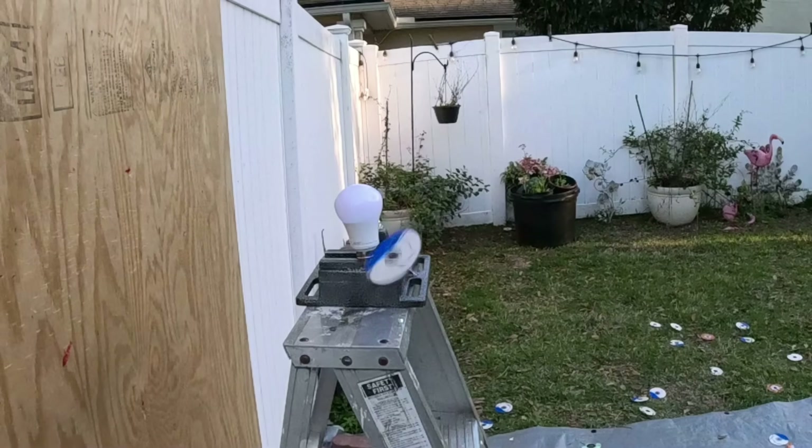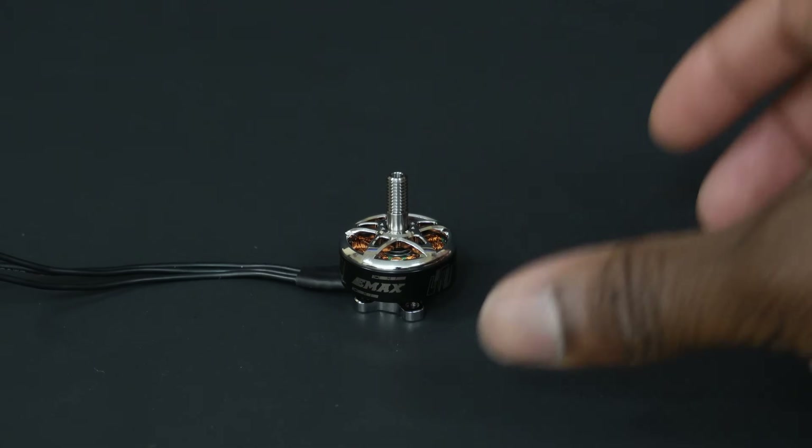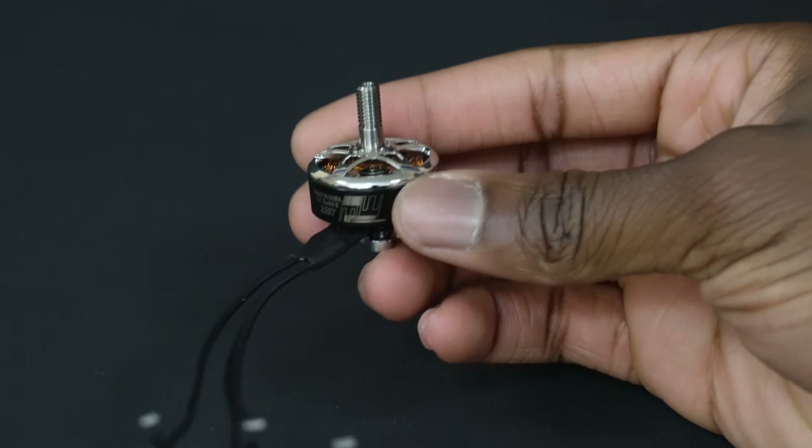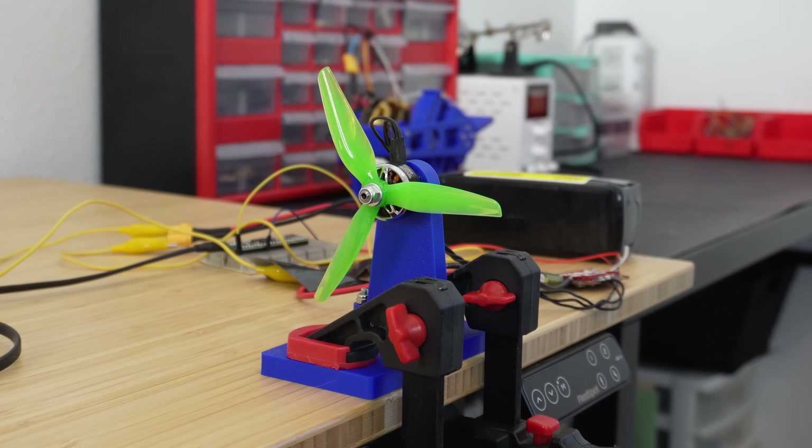The plan is pretty simple: if we spin a flywheel really fast and slide a CD under it, we can shoot that CD. And what better way to achieve high speeds than with a drone motor paired with an ESC, or electric speed controller? These motors can spin like crazy.